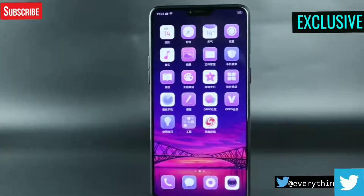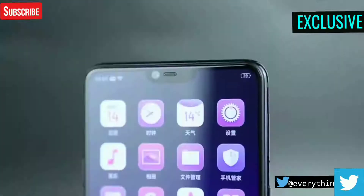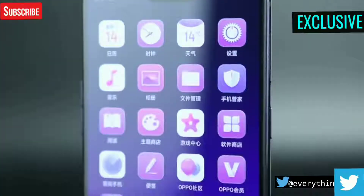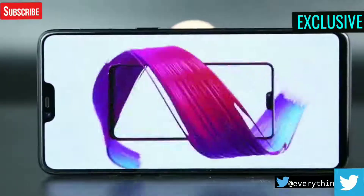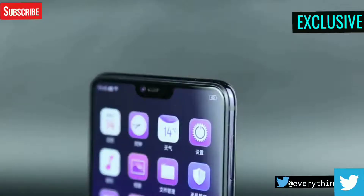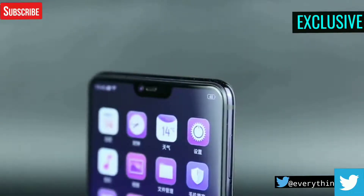In terms of display, it features a 6.28-inch OLED Super Full View display that features a notch at the top. It offers a Full HD Plus resolution of 2280 by 1080 pixels and an aspect ratio of 19 by 9. It delivers a screen-to-body ratio of 90 percent.